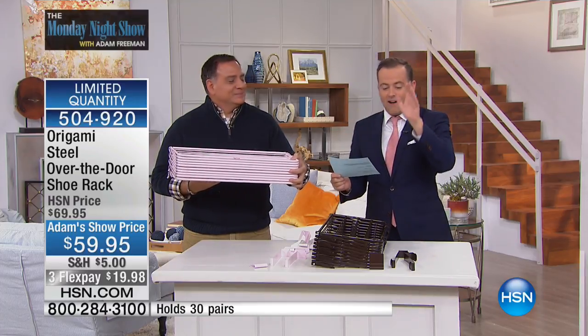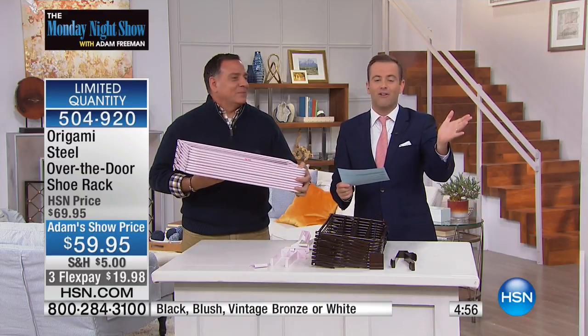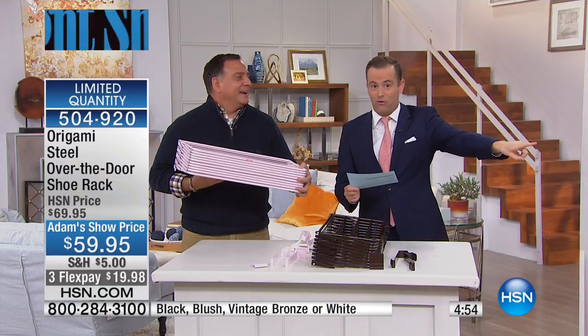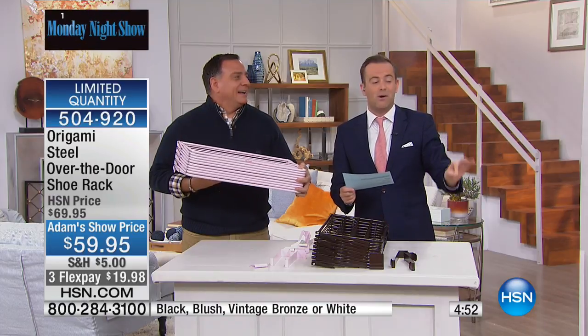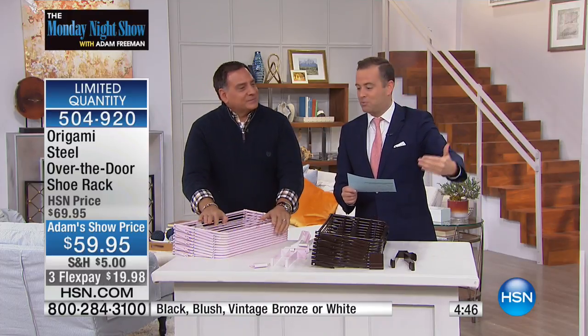We have blush, we have black, we have bronze. They are going to put five minutes on the clock, folks. You've got to run to the phone and order this before it's gone. We've got as many in as we possibly could. Remember, you're going to get free shipping and handling if you spent over that dollar amount, which was $99, so it's worth doing.